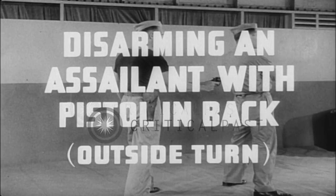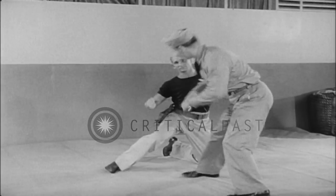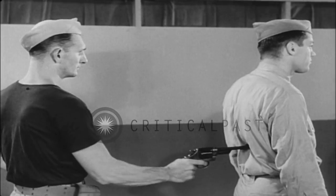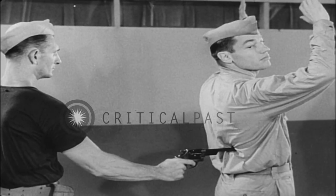Disarming an assailant with pistol in back, outside turn. Although preparing to counter, give your assailant the impression of surrender by raising the arms but turning your head enough to observe which hand holds the gun.